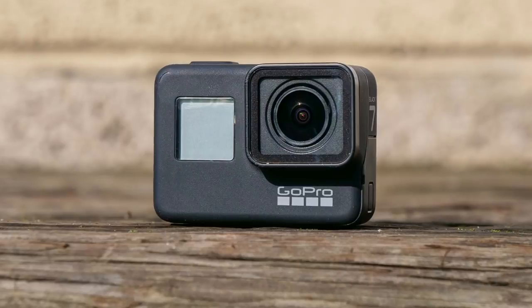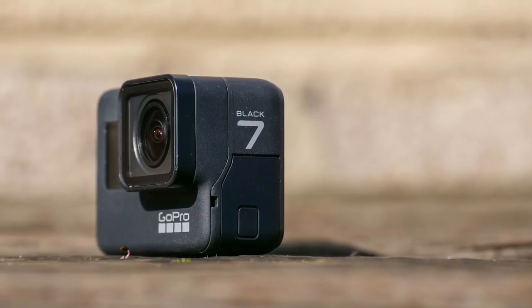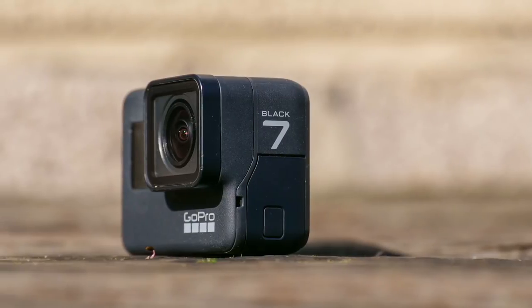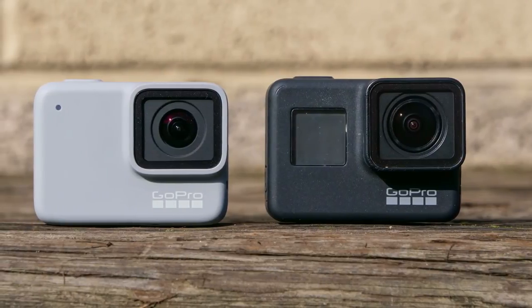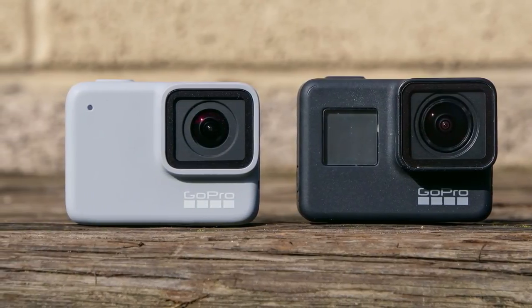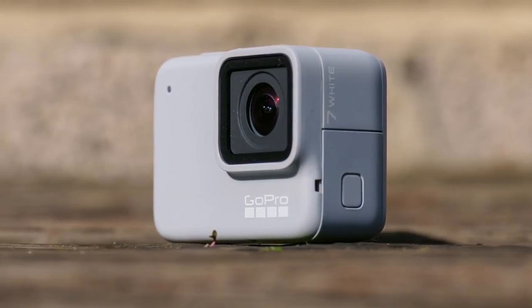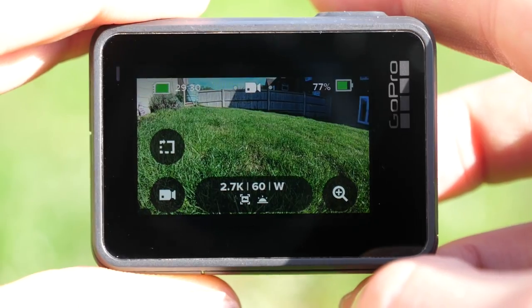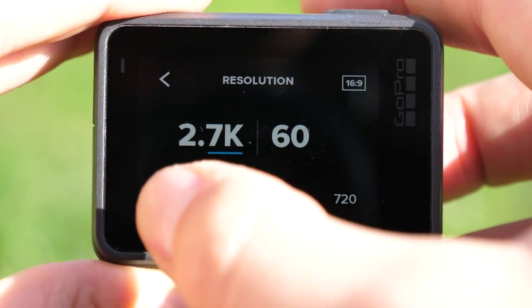Being a headline item in a new three camera line-up, the Hero 7 Black boasts some incredible features that could also be a game changer for many users. All three cameras — the white, silver and black edition — are 10 metres waterproof without an additional housing, and you have a rear touch LCD screen on all of the models, which gives you super easy control over the settings.